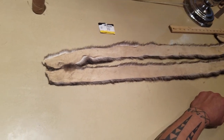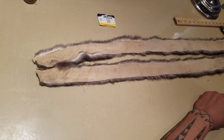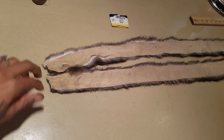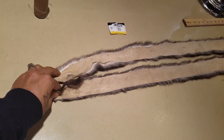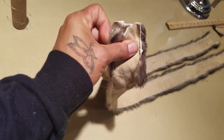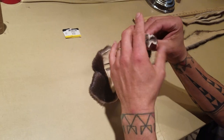Now we're to the stage where we are going to sew the otter wraps together. We have our three pieces set in front of us. We're going to take the two pieces here and put good side to good side together, making sure the otter fur is fur to fur and that it is nice and pushed down.